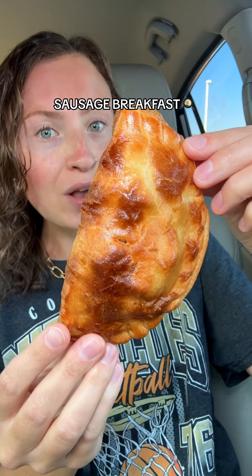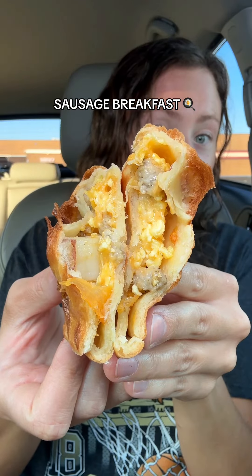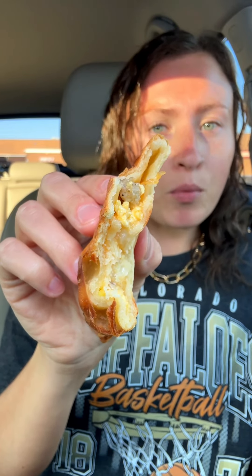And last but not least, the sausage breakfast. This has a very classic breakfast sandwich, breakfast burrito taste, but again all in that delicious buttery pie crust. It's like any good sausage, egg, and cheese breakfast combo.